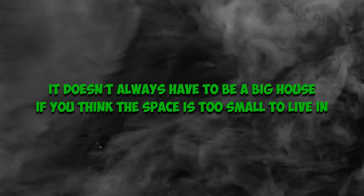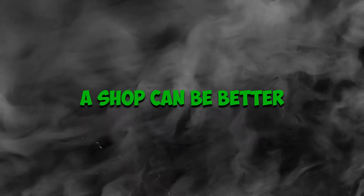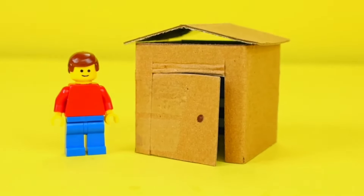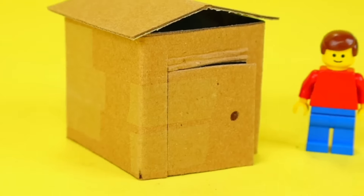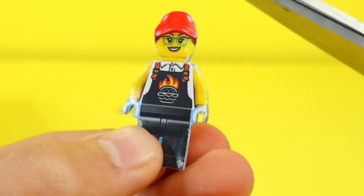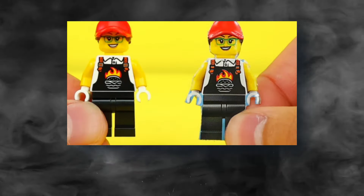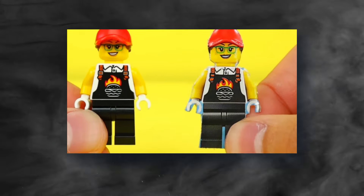It doesn't always have to be a big house. If you think the space is too small to live in, a shop can be better. Once the house is set up, think of adding nice pieces of furniture. A table is perfect for a dinner for one. Our minifig will definitely need a sloped bridge for easy access. That's four ideas from a cardboard — LEGO wonders.